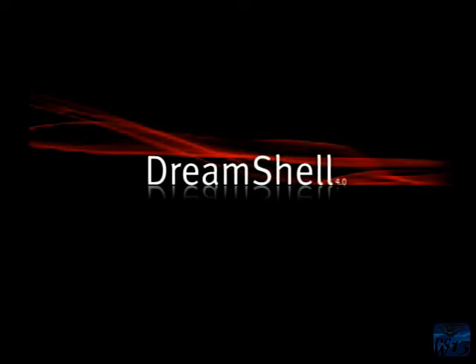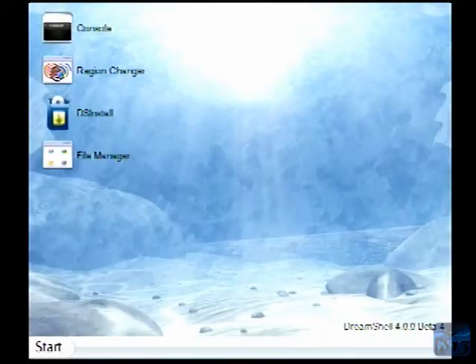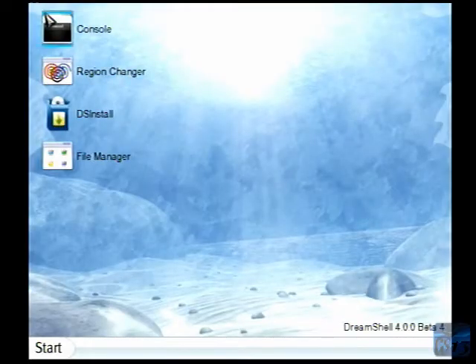Alright, so here we are looking at DreamShell, which is the operating system we'll need to boot from the SD card. This particular version is Beta 4, as you can see here. There are earlier versions, but this is the latest as of this video.